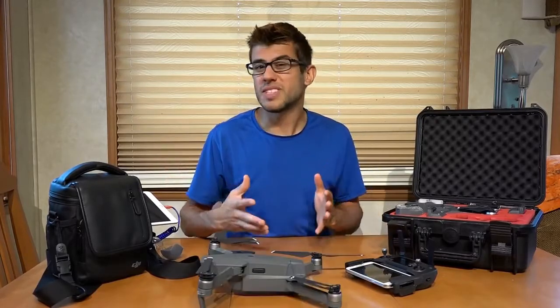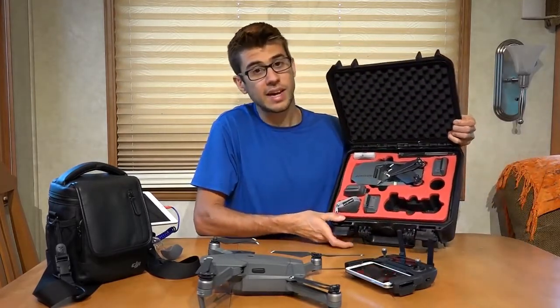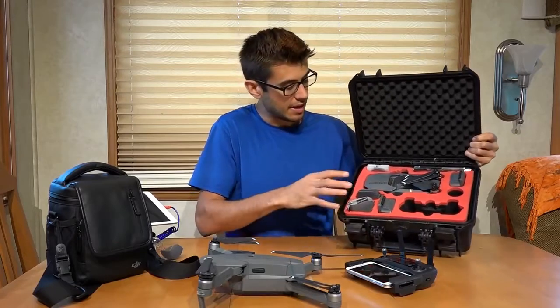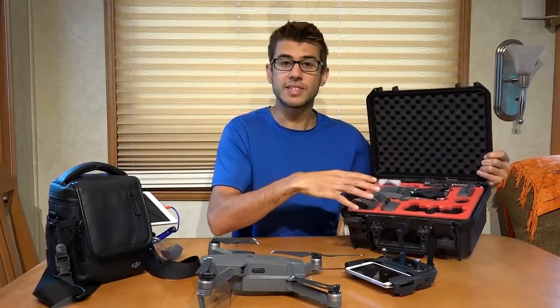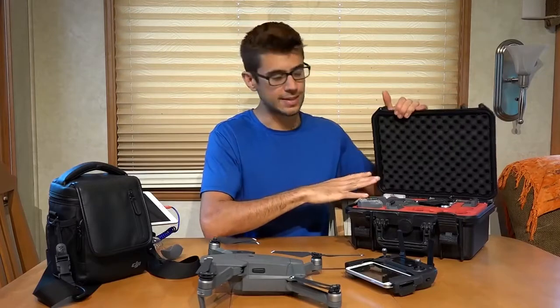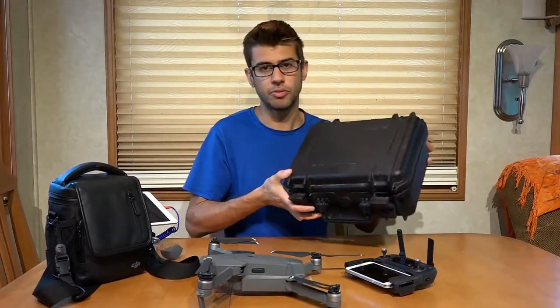If you're looking for a sturdier option, a hard case designed to carry all the components of the Mavic might be a great option. It can carry three batteries, the controller, the Mavic, and a number of different accessories, and will keep everything waterproof and ruggedized. Even this is a relatively small package to carry such a powerful drone.